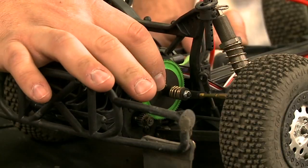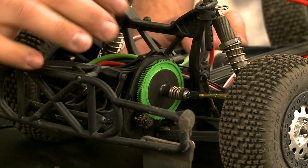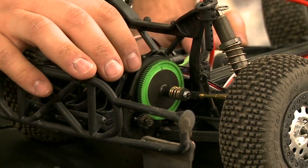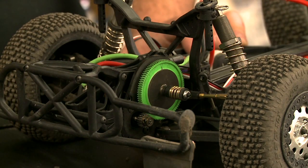You've got to have a give and take situation. On most two wheel drive trucks like our XXX SCT, the slipper's on the back on the transmission. This one's a double disc slipper — there's a pad on each side of the gear, and it sandwiches the slipper between the gear. By adjusting the spring tension, you go tighter for less slip, and looser for more slip.